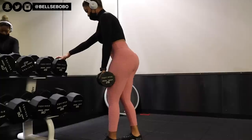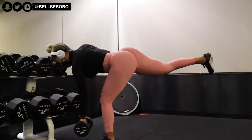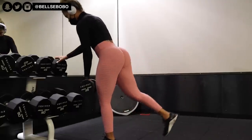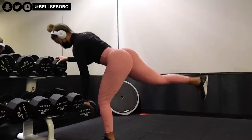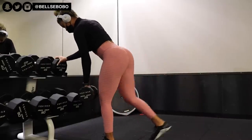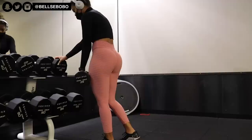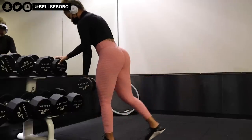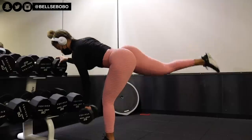The next exercise is assisted single leg deadlift. I really like this exercise but I don't do it that often. What I mainly like about it is the extension and the tension that it causes in my hamstrings and my glutes. As you can see, when I get back to the top I'm squeezing really really hard.